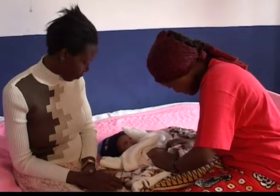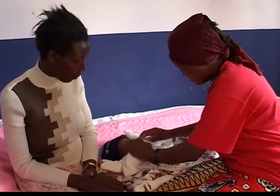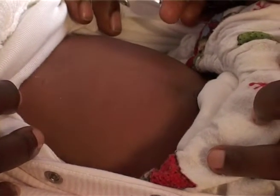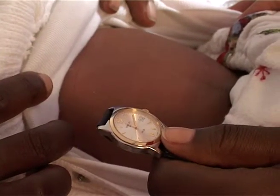Wait for the newborn to be quiet and calm. Lift up the baby's shirt — the abdomen rising and falling equals one breath. Remove your watch and hold it in one hand, close to the baby's abdomen.